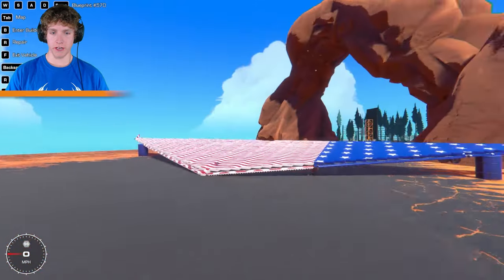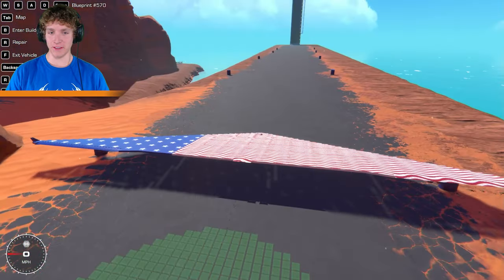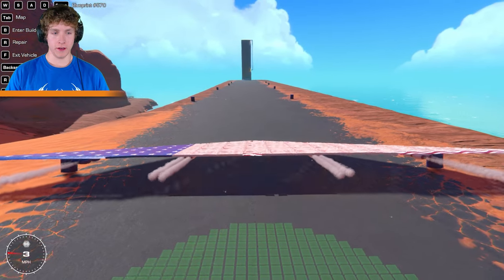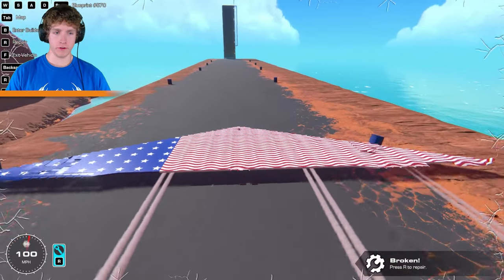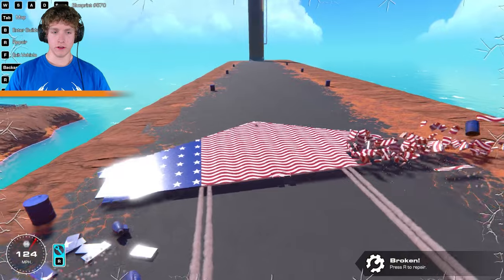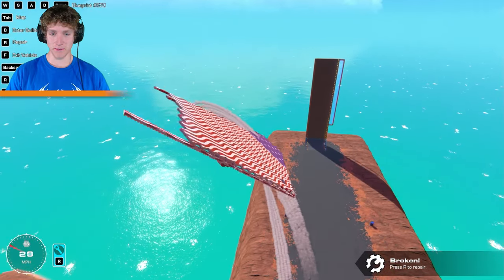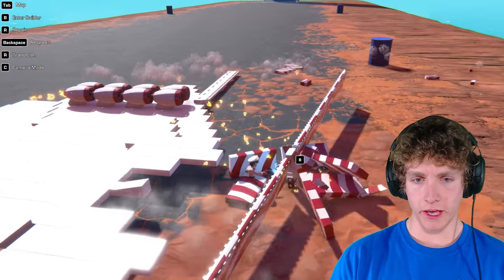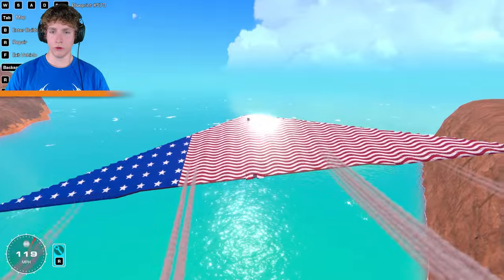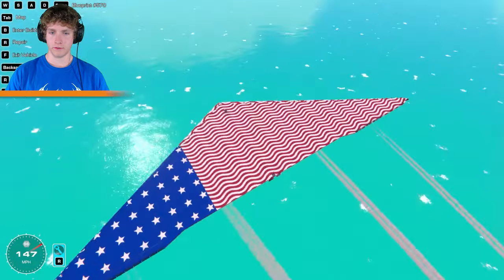Oh my gosh, I just spawned this thing in — look, we're on the barrels. It's too wide; it'll hit every barrel on this runway. Whatever, we're gonna do it. Here we go — takeoff! Oh! Some chunks are already flying off! More chunks! Fly, baby, fly! Oh no, it's doing the same thing it just did last time. And we're falling. And we're dead. And here we go — smooth takeoff. We knocked the barrel into the water, but we are fine.